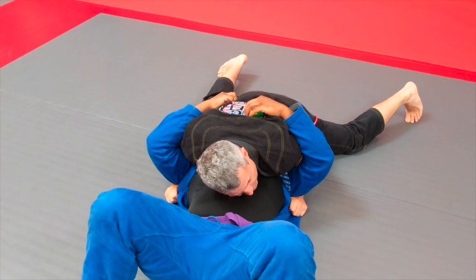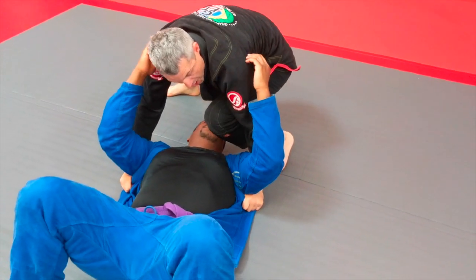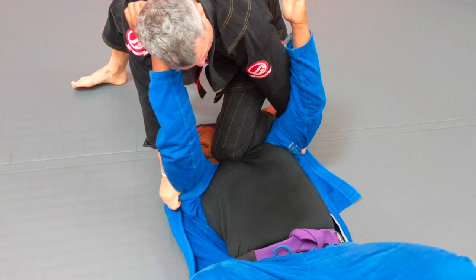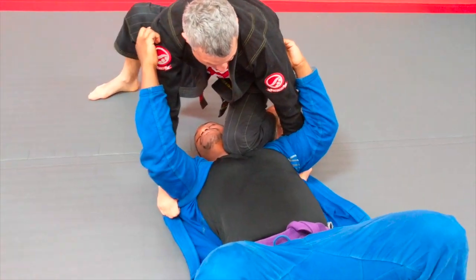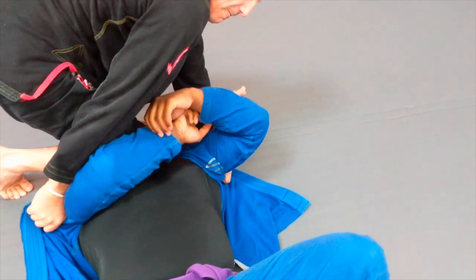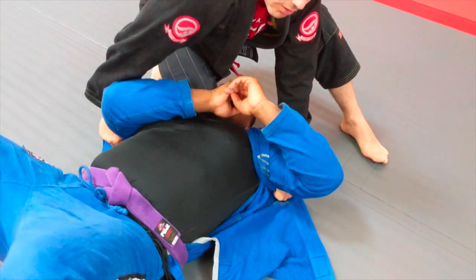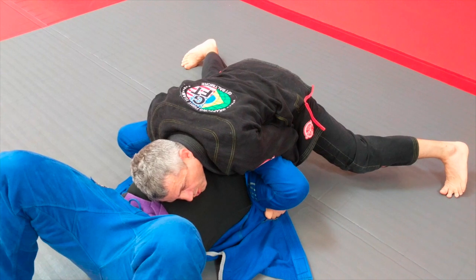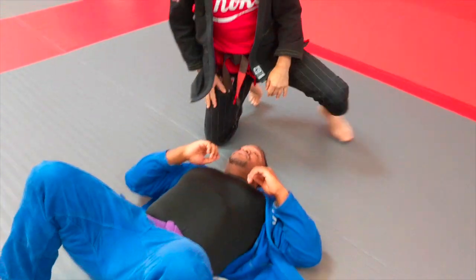And if he doesn't tap, I'm going to pull this out of my hat — right on the collar. I'm going to pull, push. Sometimes he'll block it and push that away, so you go to the other side. He might start getting squirrely, trying to get out — I can always go back to controlling. This is basic north-south control.